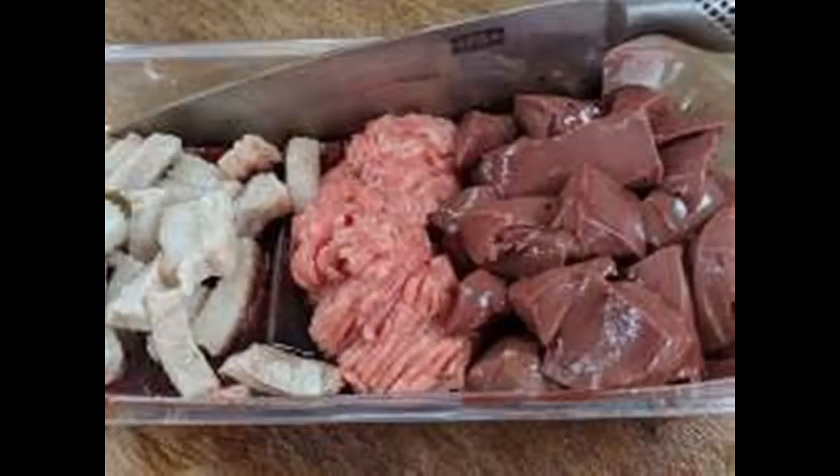The trouble is you can't get blood, so I used lamb's fry instead — pork and lamb's fry. I got some casings from eBay.